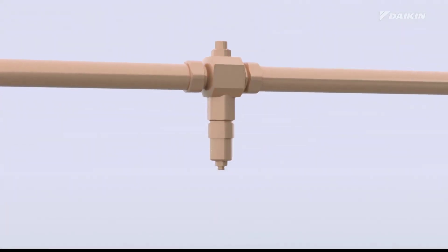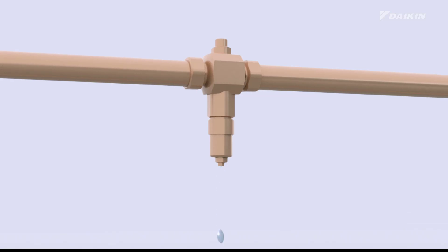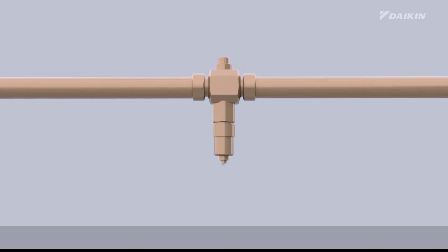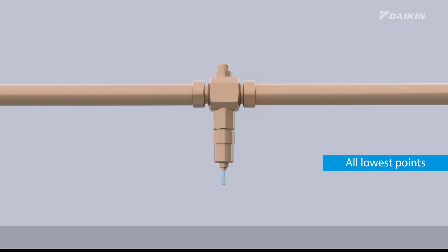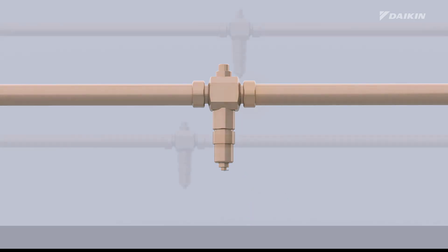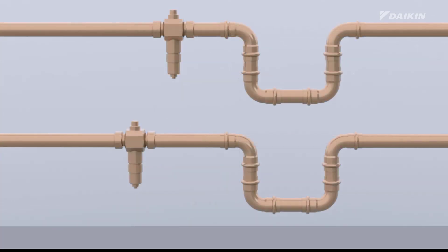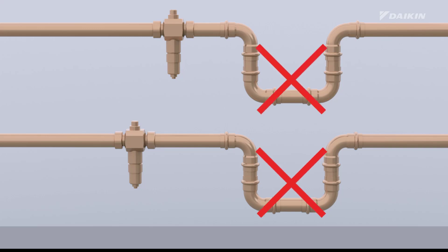These valves allow the water to drain from the system before it can freeze. Take note of these important installation guidelines: install the freeze protection valves at all lowest points of the field piping; place the valves in the coldest part of the field piping, away from heat sources; ensure the valves are positioned more than 15 centimeters above the ground to prevent ice from blocking the drain outlet and make sure there are no obstructions; maintain a distance of more than 10 centimeters between each freeze protection valve; and prevent rain, snow, and direct sunlight from reaching the freeze protection valves. Do not make traps in the field piping.